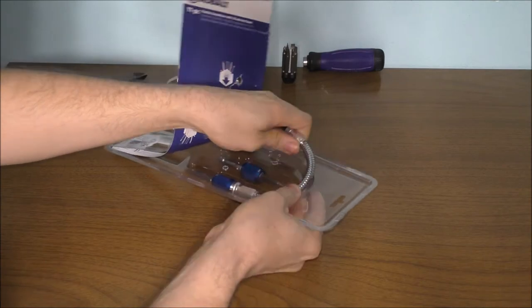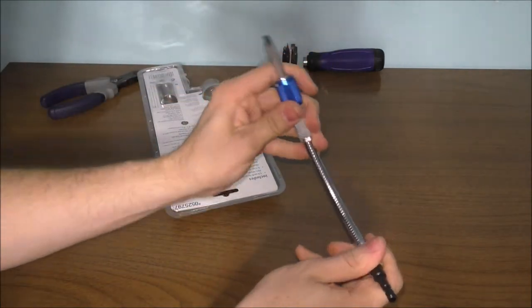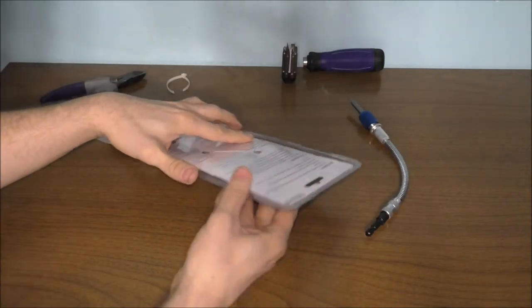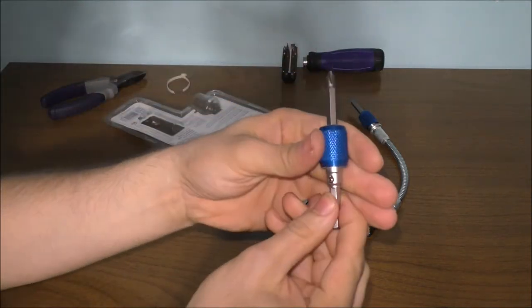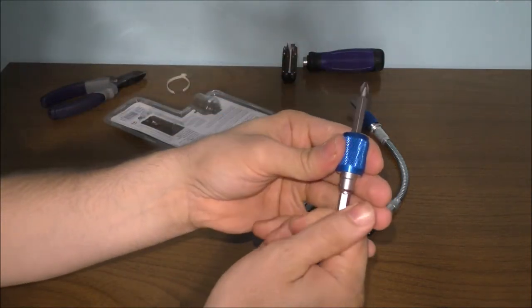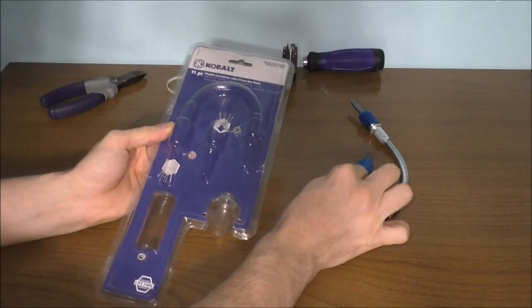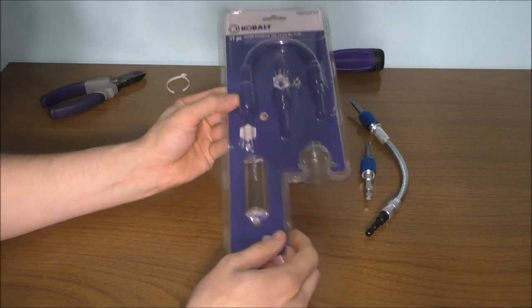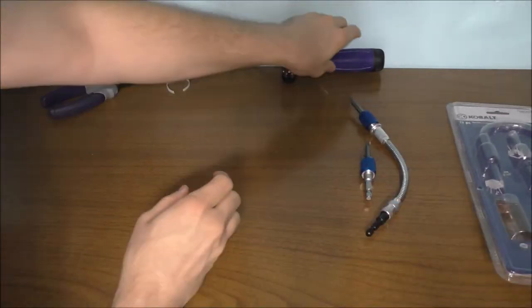This piece is the springy bit — it's called the flexible shaft, which is pretty cool. And this other part is kind of interesting too. I'm not sure if Lowe's still carries this model, but this is a pretty cool looking screwdriver set.